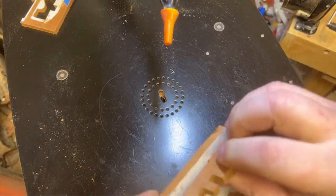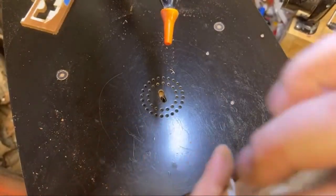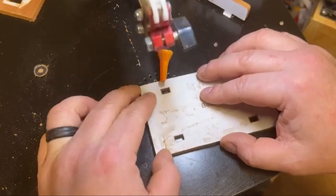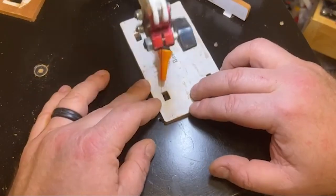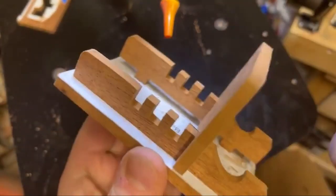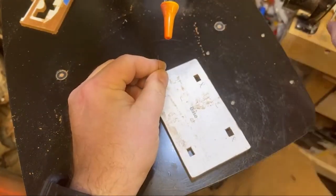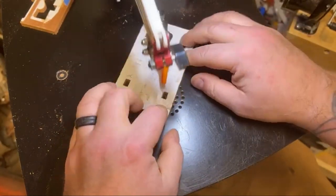There we go — that one fit in there. This will go down once this one goes in there. Awesome, I'm going to mark that so I know which one I've already done. Look at that. It will be nice when I glue it in there. Now let's do the other side. Very thankful I didn't cut too much to begin with.